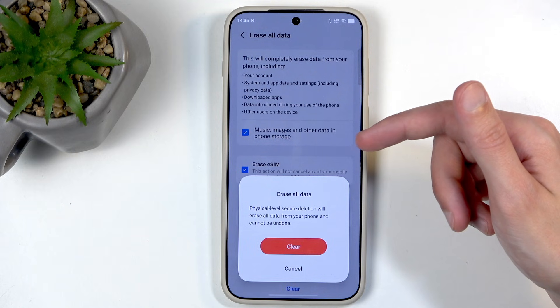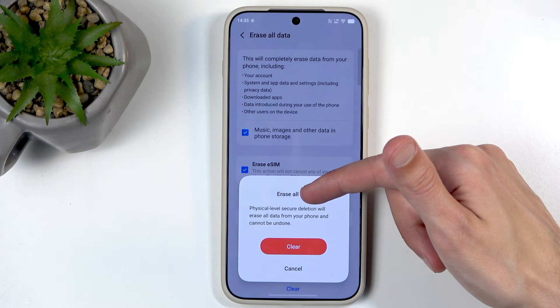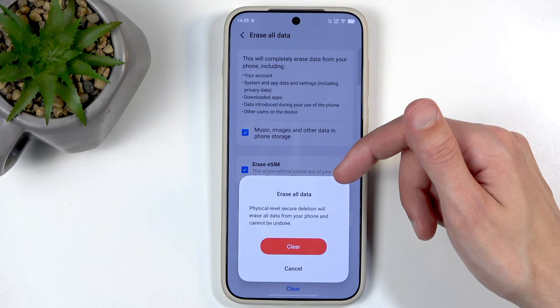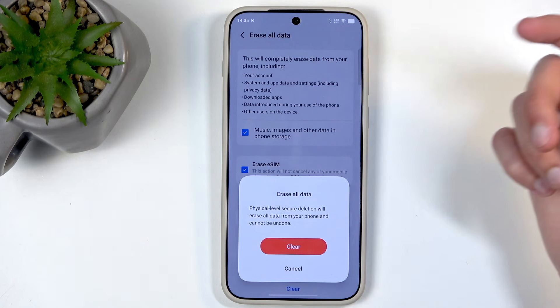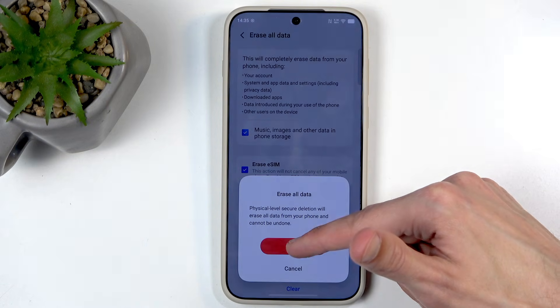Physical level security detection will be erased. All data from your phone and... wait, what? Physical level security deletion — will be erased. Erase all data from your phone and cannot be undone. I think I already mentioned that, but anyway, clear.